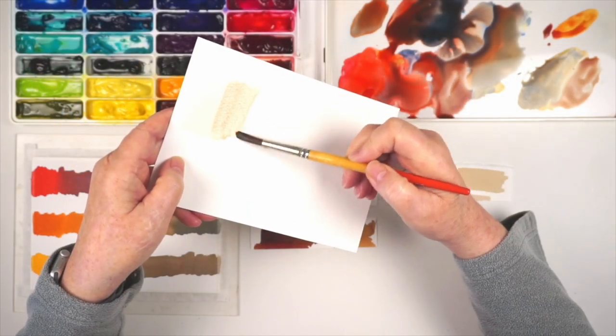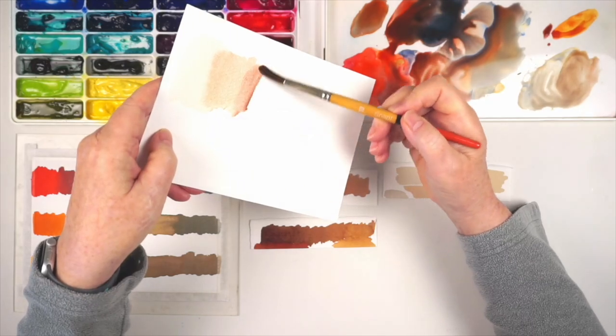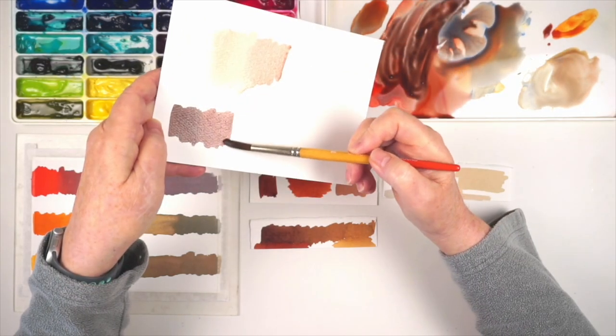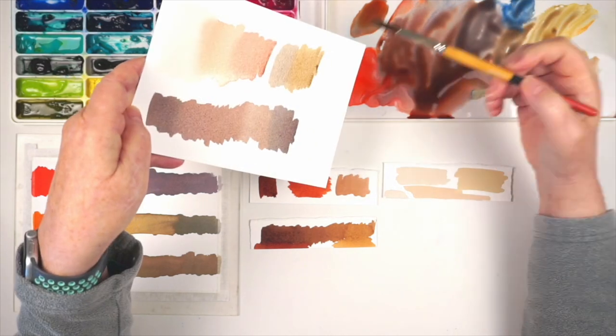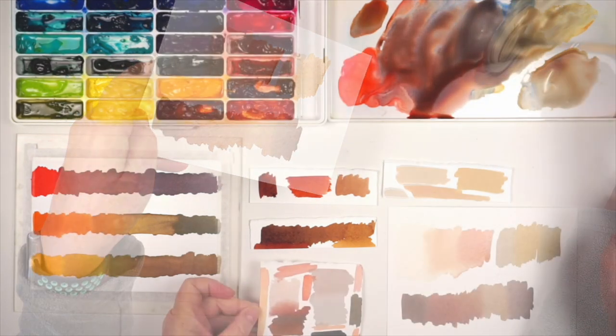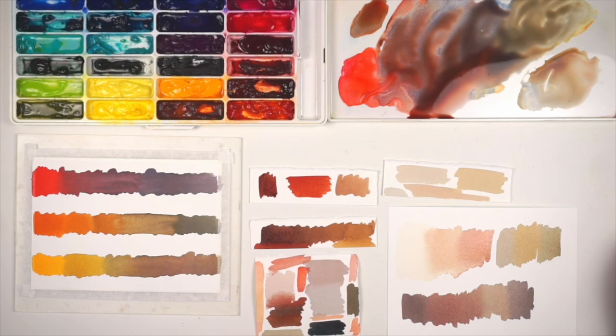So try it out with some different red, yellow, and blue combos from your palette, and see if this doesn't help you achieve a wider variety of interesting browns and tans, bark, sand, beige, skin tones, and fur colors. Happy painting, and I'll see you next time.